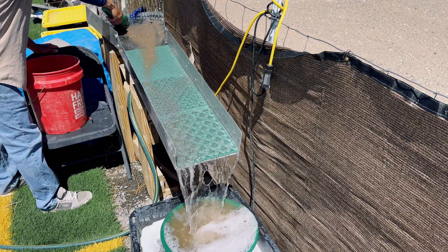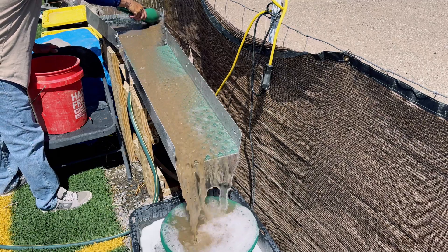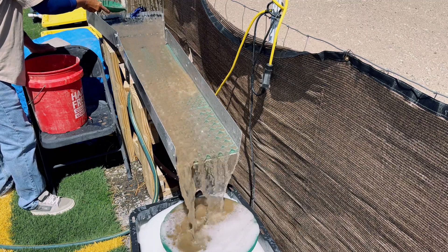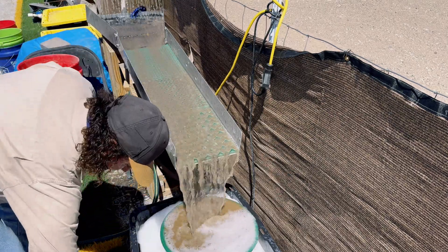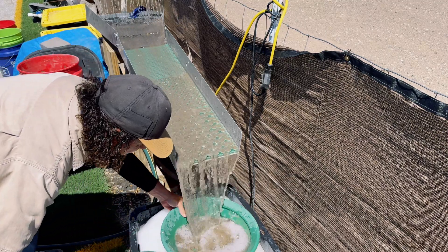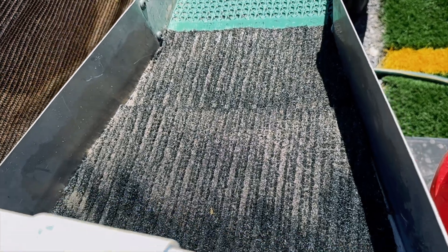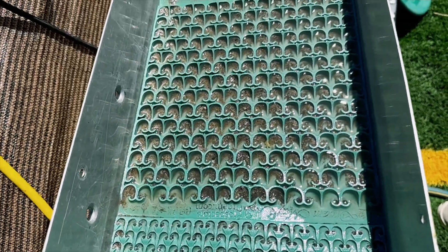Now that our roasted ore is cooled down we will run it through the sluice box and get the concentrate. What I am doing now — I am going to switch out the gold pans and pull out the gold pan that has the tailings in it and I will pan this out later to see if we had missed any concentrate from the sluice mat. Once I am finished running the material through the sluice box I will clean out the sluice mat and the sluice box and capture our concentrate.